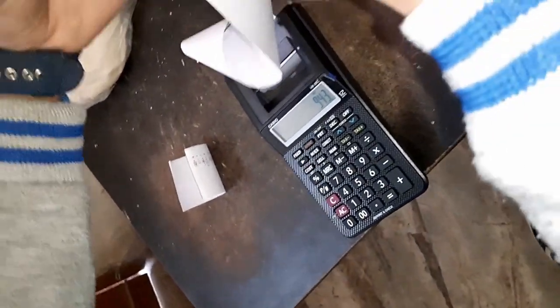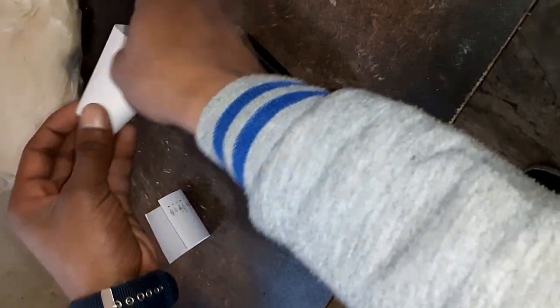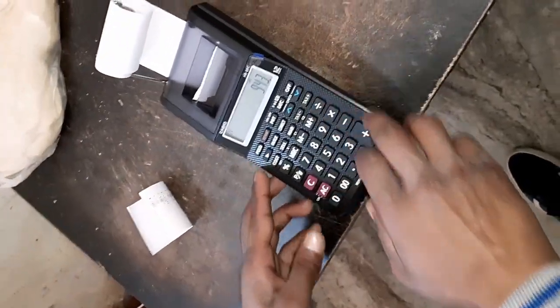You can use this calculator at your home level as well as in your business also. Thank you very much!